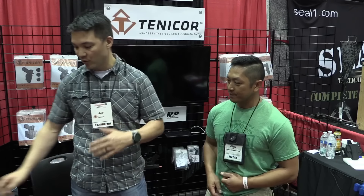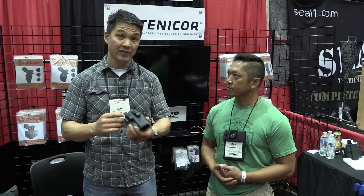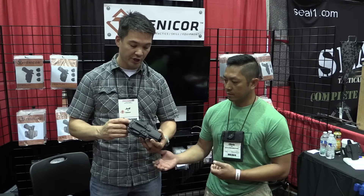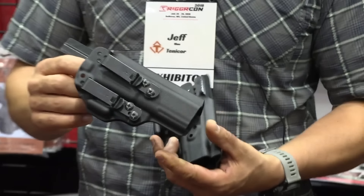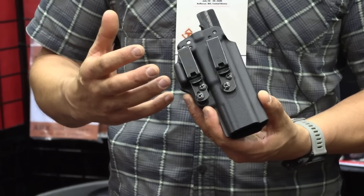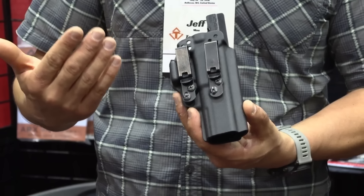Absolutely. So we won it for the Tenecore Velo Dedicated Appendix Carry Holster. This is a new product for us that we just launched for TriggerCon. It's a dedicated appendix carry holster and basically what we've done is try to make a low-profile holster that incorporates all the features necessary to optimize appendix carry.